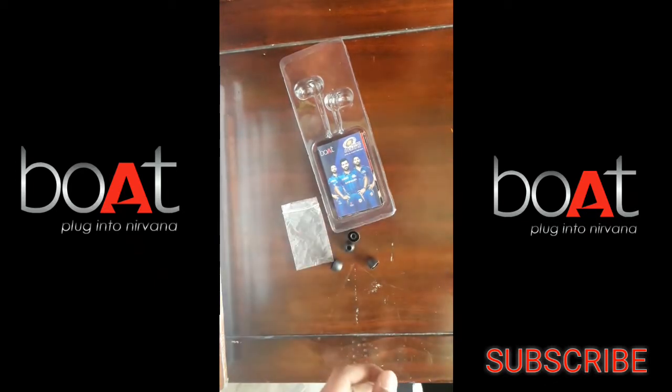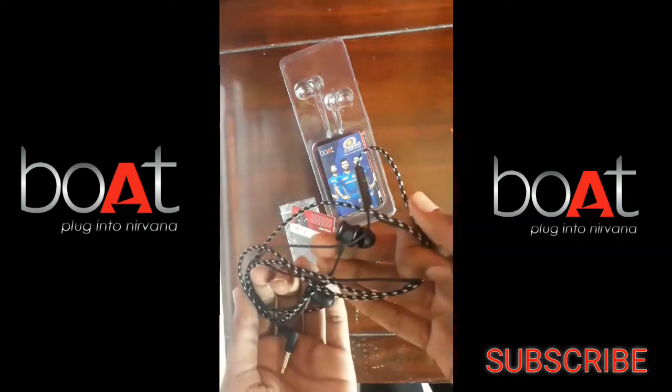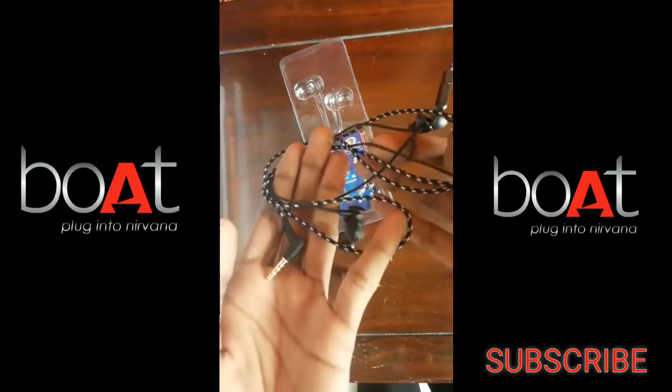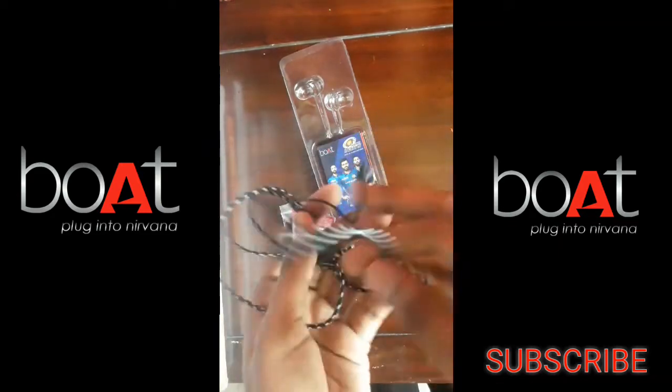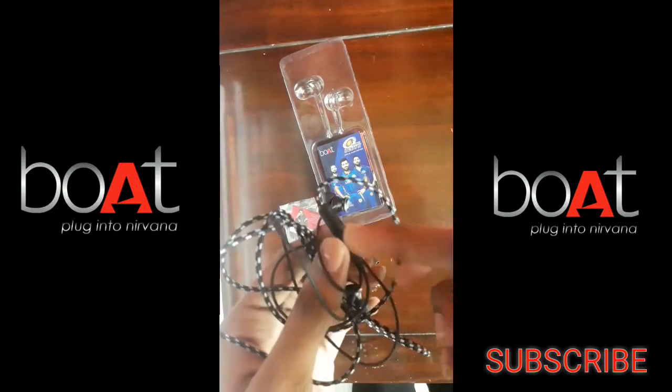Overall, I think these are good earphones for a ₹400 budget with decent build quality. I will put a link in the description. Okay friends, these are the Boat Bassheads 152 earphones unboxing. Please like, share, and subscribe.